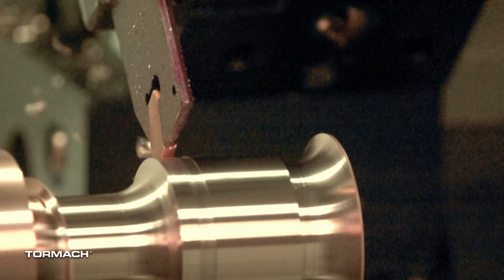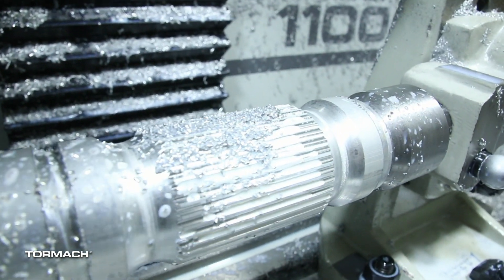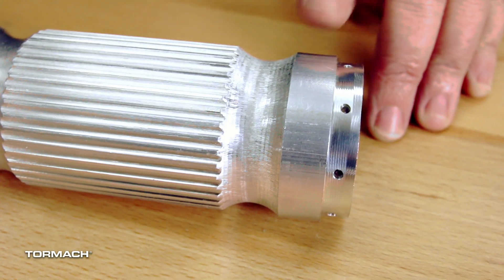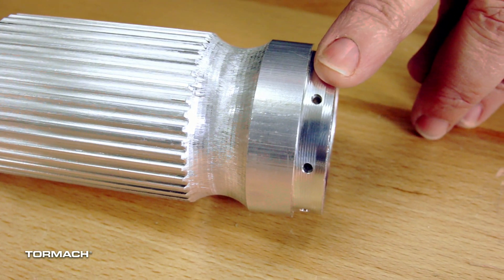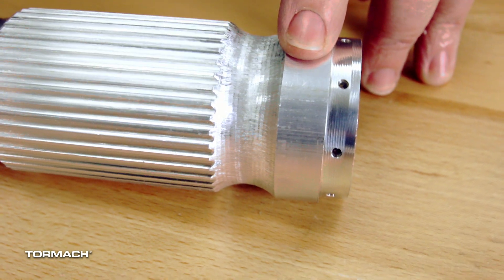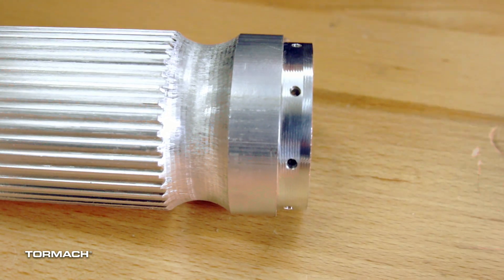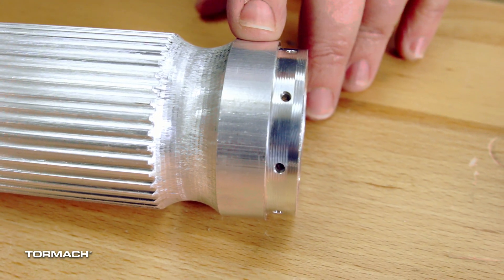All machining processes create tool marks. What we're trying to achieve here is to create an aesthetically pleasing part that looks like it was not machined. I left the bottom of the lightsaber unpolished so you can see the marks from the end mill, and this is actually raw stock — you can see the two different unfinished, untouched parts of the lightsaber.